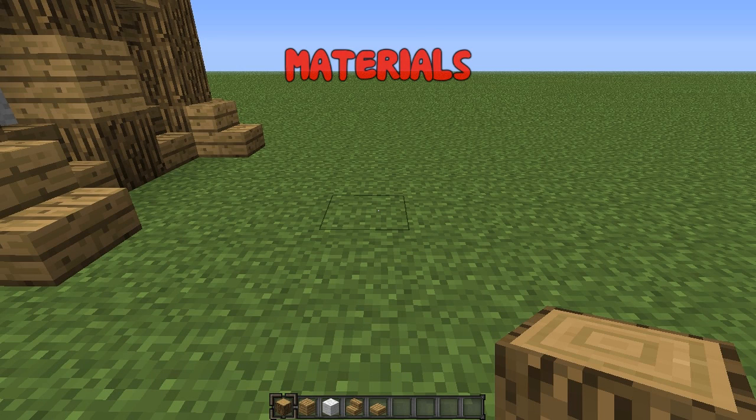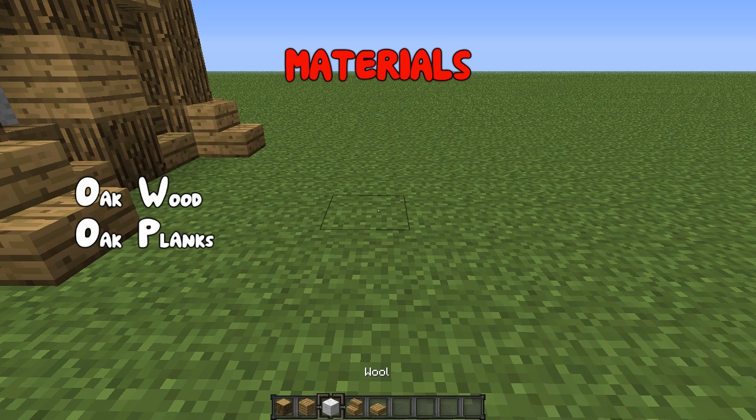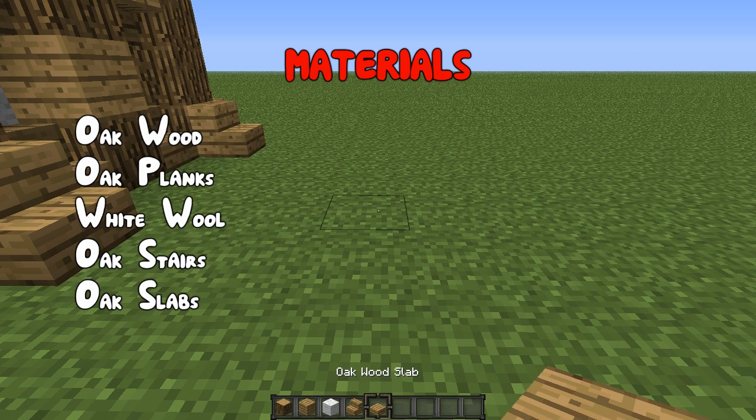What you are going to need for this is some oak logs, oak planks, white wool, oak stairs, and some oak slabs.